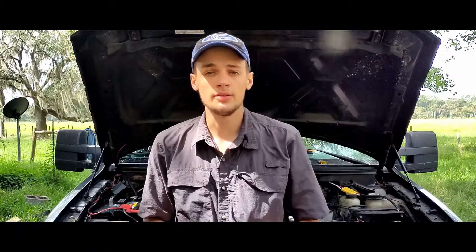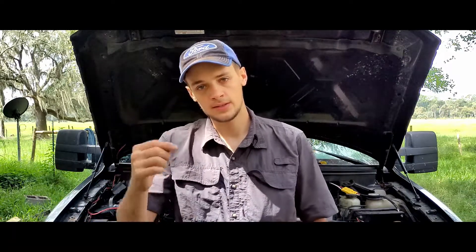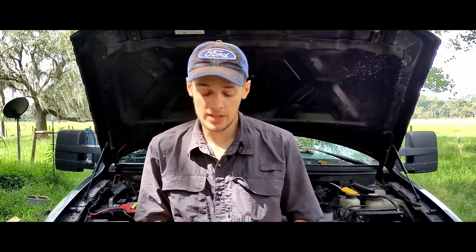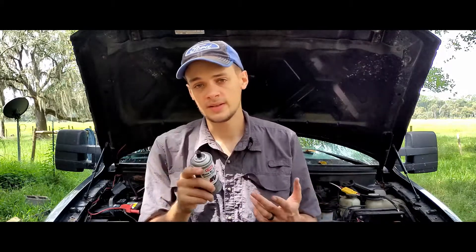Alright guys, that's how you clean your mass airflow sensor. Exact locations will be different based on the vehicle you have, but that's basically the process — fairly easy to find, just follow the air intake past the filter and it should be one of the first sensors with wires coming off it. I do want to stress again: make sure you only use mass airflow sensor cleaner. Unless you just want to replace it — in which case, while you're at it, just go buy the new part. So use the right stuff and do it correctly.